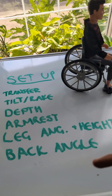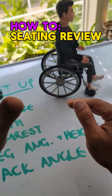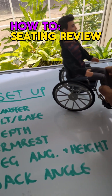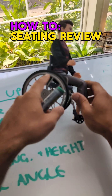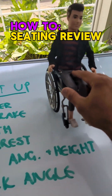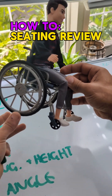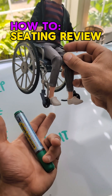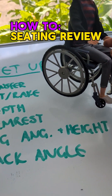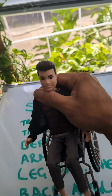In summary, if someone is in a posterior pelvic tilt, check the setup. First, make sure they are transferred properly — lean them forward, scoot them back, and get the hips all the way back. Then make sure they're in some level of tilt or that there's a rake in the chair. Check that the seat depth isn't too long. Check that the armrests are at the right height. Check the legrest angle for hamstring tension — if you lift the leg and there's barely any more movement, the legrest angle is probably too far out. Make sure the foot plates are touching the feet without lifting the knees or letting the feet drop. Finally, play with the backrest angle for comfort. Stay tuned for part two.